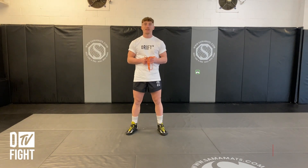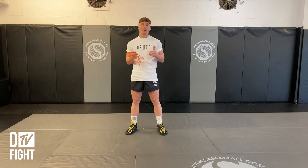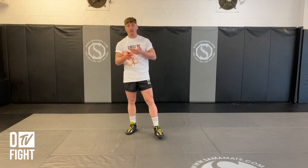Hey guys, this is Ben Wallace from Drift TV. Today we're going over the fundamentals of skipping and why we skip. So traditionally when you come into any gym, whether it's boxing or Muay Thai, whether it's all over the world, you're going to be told to skip to warm up. So why do we skip?